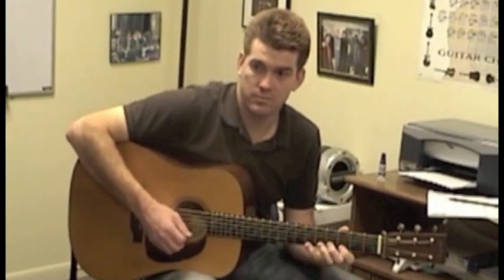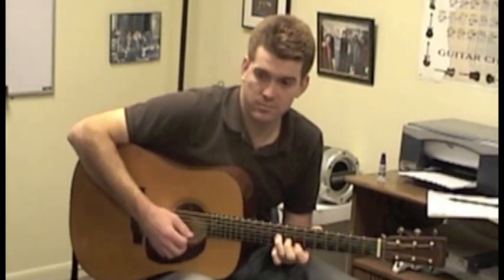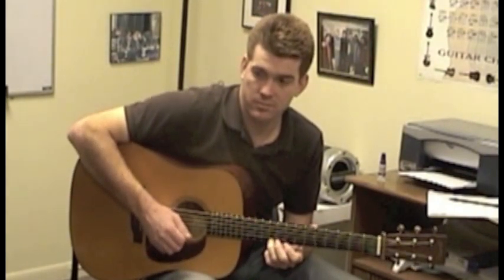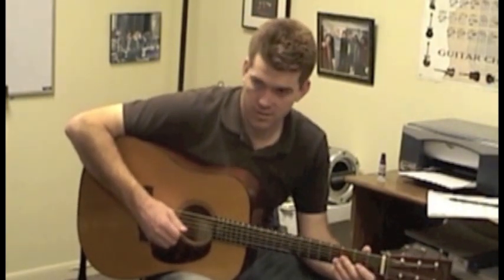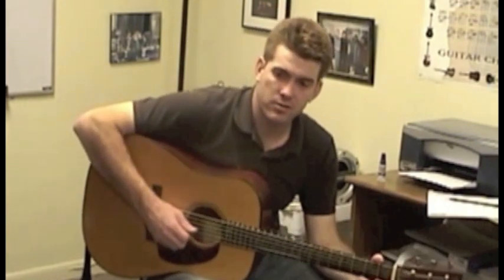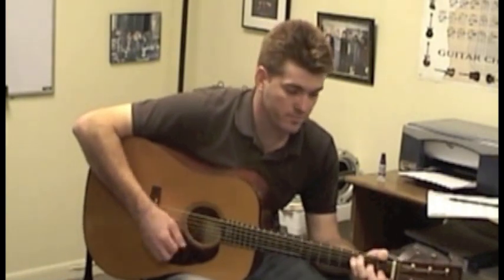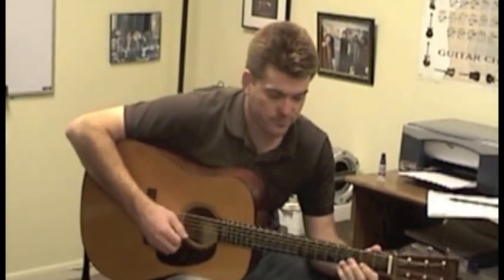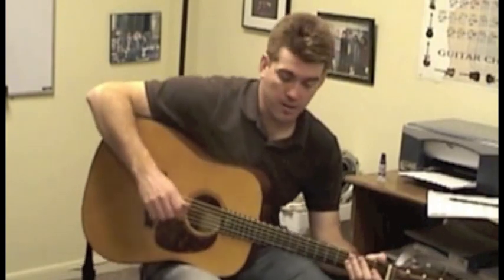Do you have some techniques — if you had a basic melody, like that's the basic melody, do you have a technique you would say or some things you might do? There's anything for soloing. You can take a basic melody and say, if I wanted to jazz this up a little bit — well, what I did is that basic melody right there.